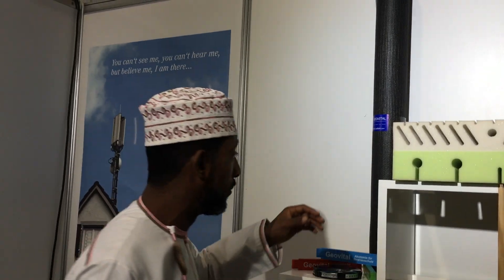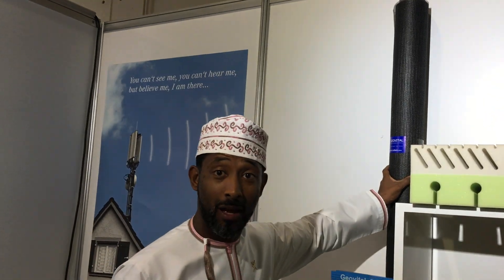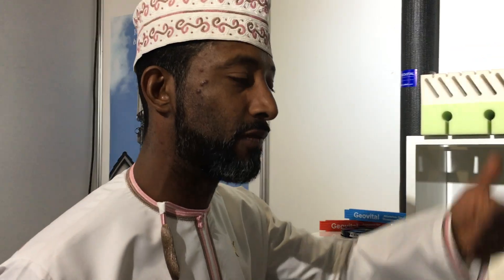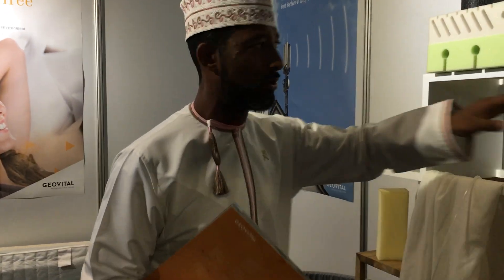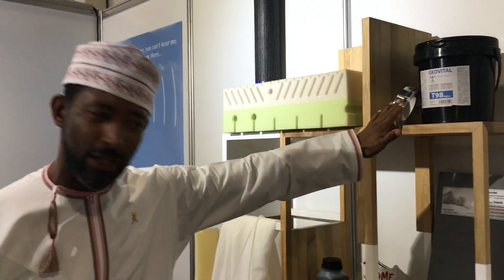When your house is under construction, we have a better option called the shielding mat and shielding fiber. What this does is we use it before you do the plaster, and it shields your house from the outside. Of course, you have the earthing on it, and on top of that, even if you're doing painting in your house, you can still use the earthing on it.